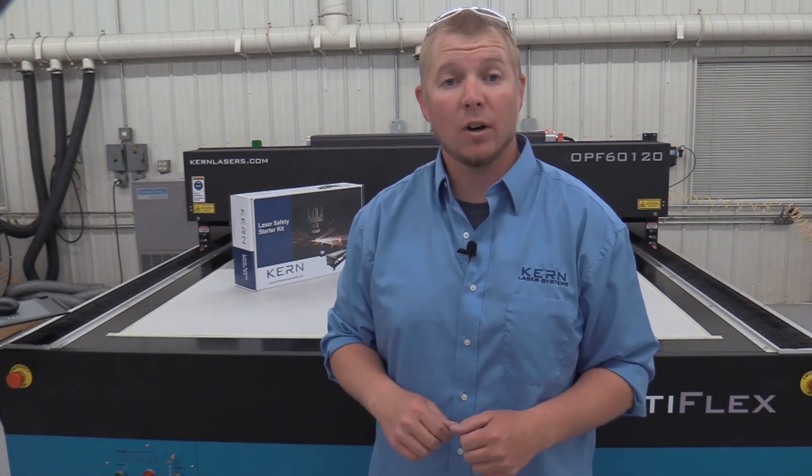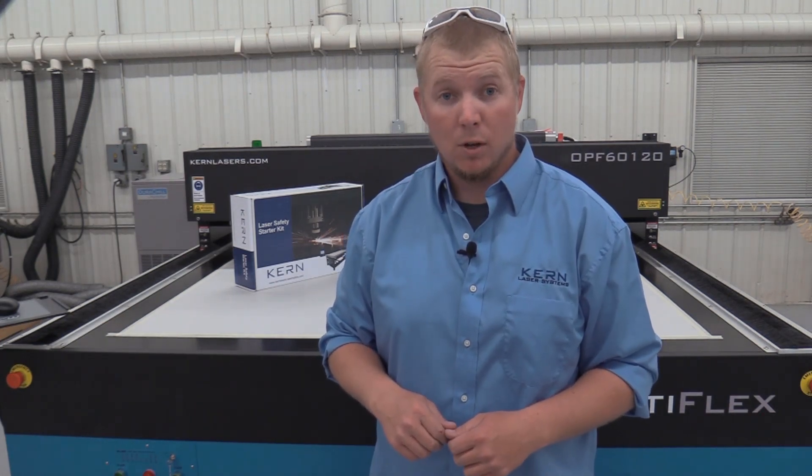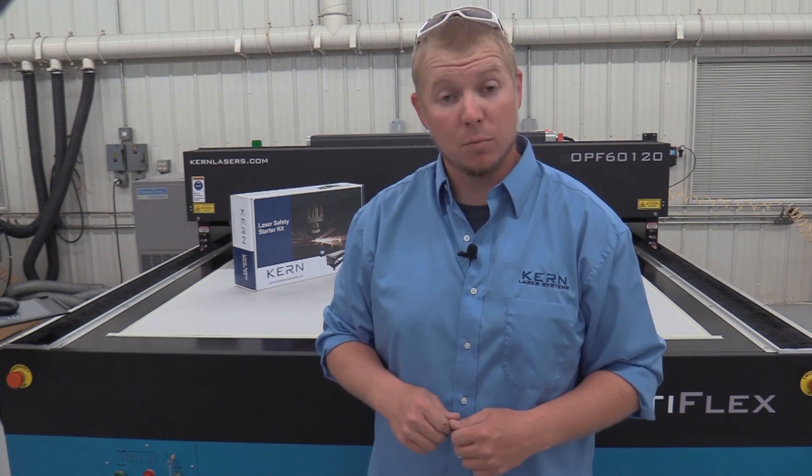The Optiflex Laser Systems are a class 4 laser system. Because of this classification, some requirements must be followed.